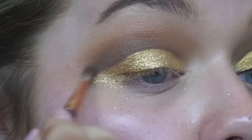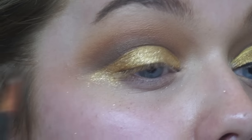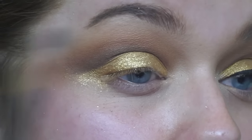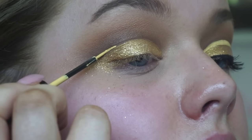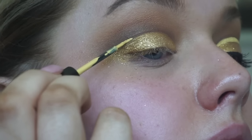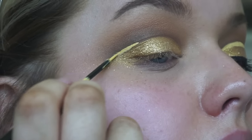Just dragging it upwards so it's all blended together, then taking a small fluffy brush and making sure everything is really softly blended out and diffused, because we don't want any harsh lines with the eyeshadow. This is the NYX Vivid Liner in Vivid Halo — this is kind of what inspired me to do this look. I saw it and thought I haven't done anything with yellow or gold in ages, so I'm using this to create that cut crease look.